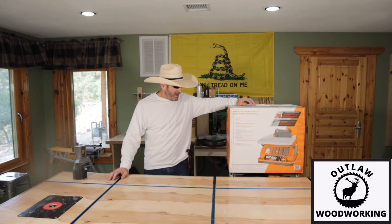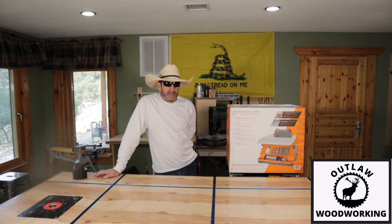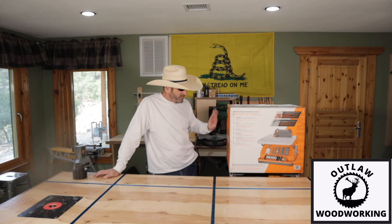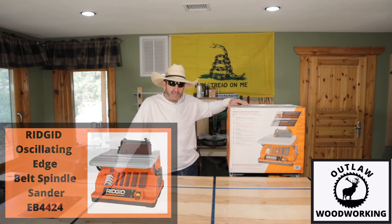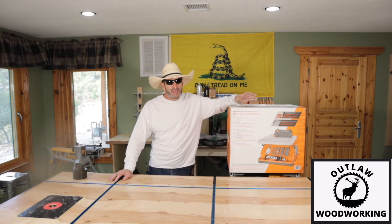I've wanted one of these sanders for quite a while. I did a lot of research on them and there are probably five brands that I considered. Grizzly was probably my second choice. The reason I chose this one is I don't have a Grizzly distributor close by, and this one came with a lifetime warranty — I can take it in and get a new one right then if they have one in stock. Home Depot is pretty good about it, and Home Depot owns the Ridgid company.